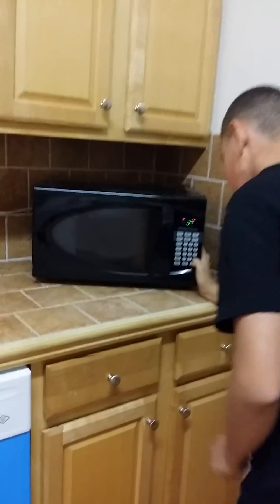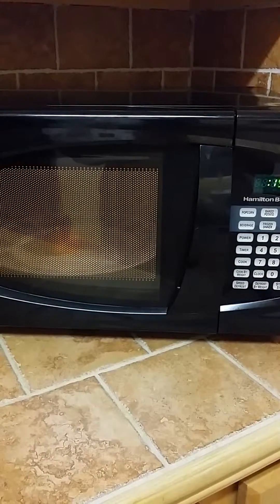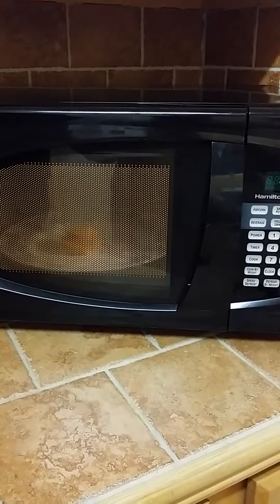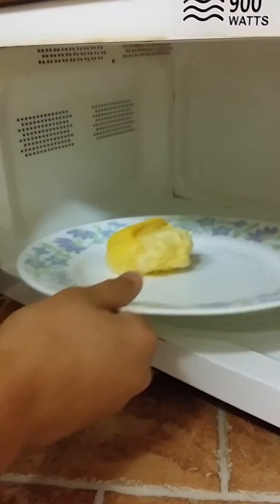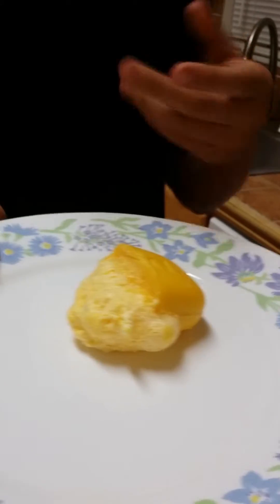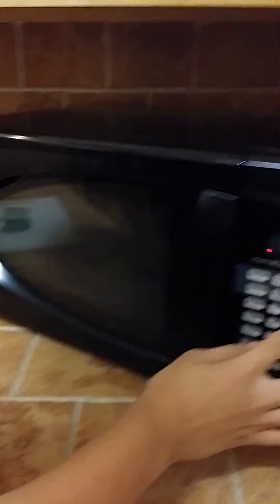So as you can see, we will put it in for 30 seconds. Now as you see here, we have one expanded soap bar — well, half a soap bar. It's a little bit hard to touch when it comes out of the microwave, so I wouldn't touch it so fast. But I am going to put it in for another 30 seconds just so we can expand it a little bit more.